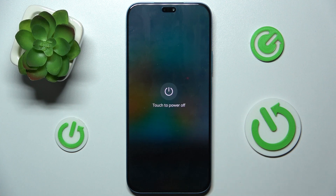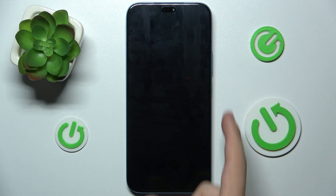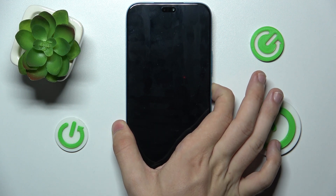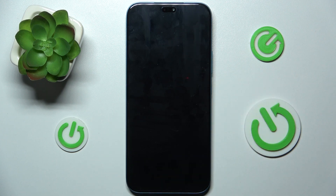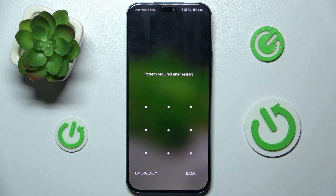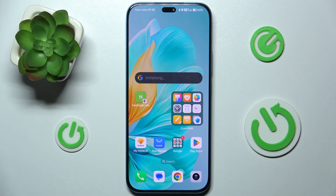Now press on power off, touch again, and wait a few seconds. Then press and hold on the power button again until you feel a vibration. When you feel a vibration you can release the button and wait for your device to boot. Now unlock your device and you should be able to surf the internet. That's all for today.